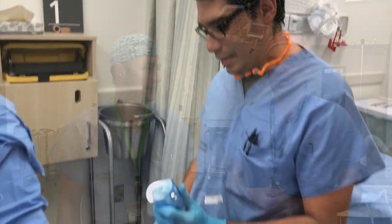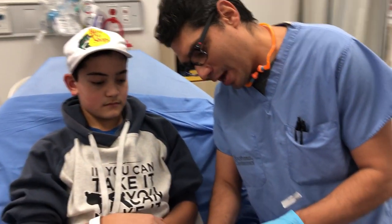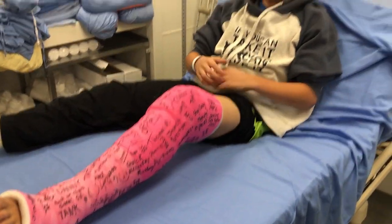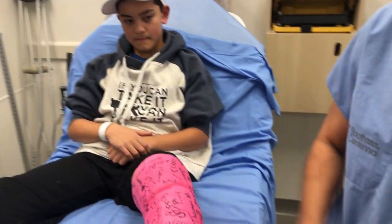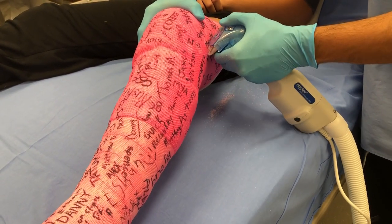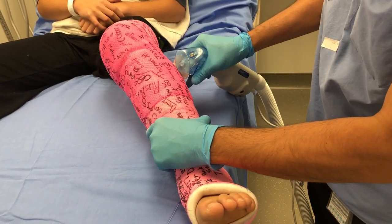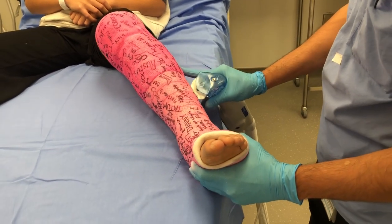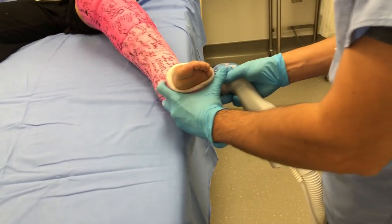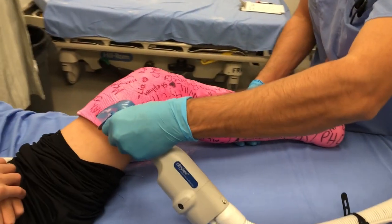Okay, so this is the cast cutter — sounds like a chainsaw. It doesn't cut skin, so it's very safe. As soon as I start the cast, it's cut by my wrist. There we go, so I'm going to cut all the way here, all the way down there. I'm just going to ask you — no moving. All the way down there. Now we're going to come this way.